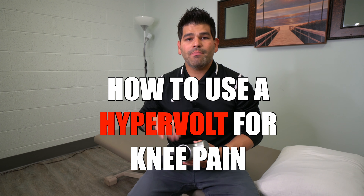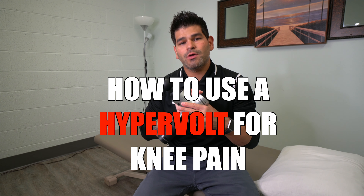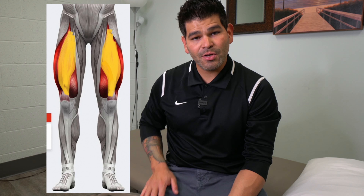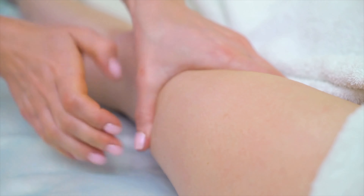Today we're going to be talking about using a muscle percussion tool such as this one on the quadriceps muscle. The quadriceps muscle is found on the front of the thigh through this region. There is an inner portion, a middle portion, and an outer portion of that quadriceps muscle, and I would highly recommend targeting all areas of that muscle.